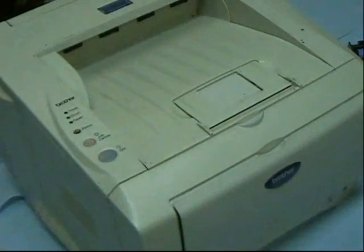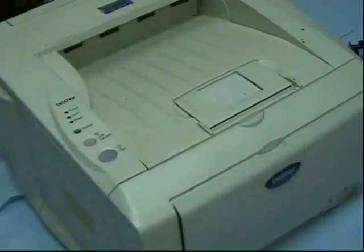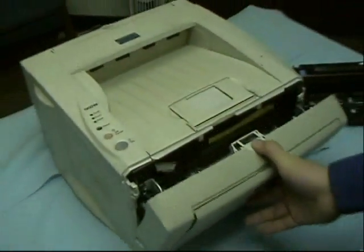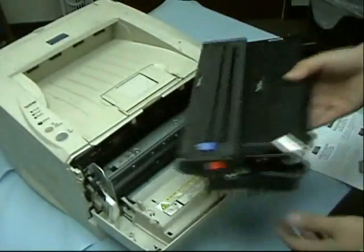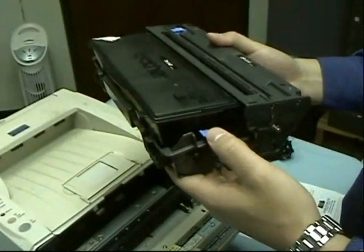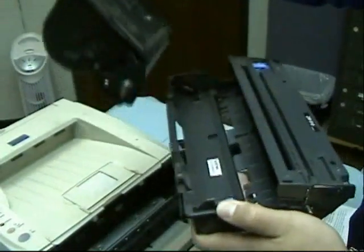We will now show you how to replace a drum for a Brother HL5050. First, take out the front cover and pull out your toner and drum unit. Press this little blue lever right here and then pull out the toner unit.